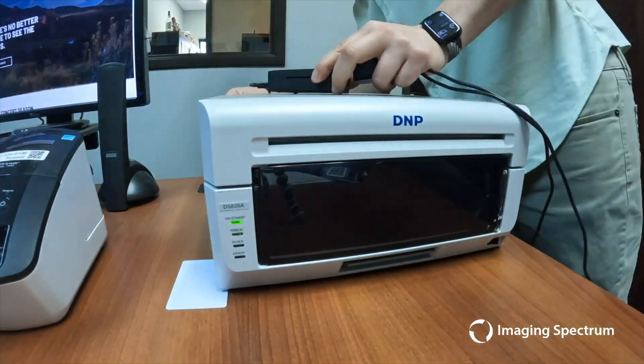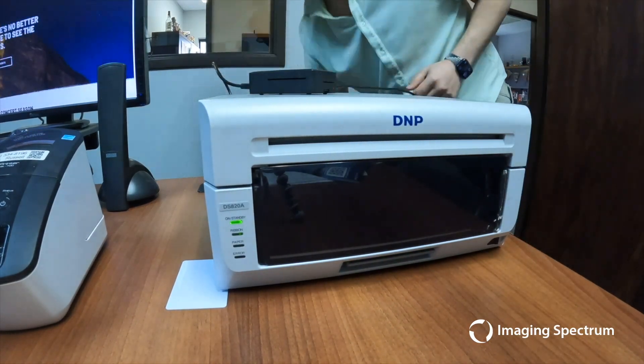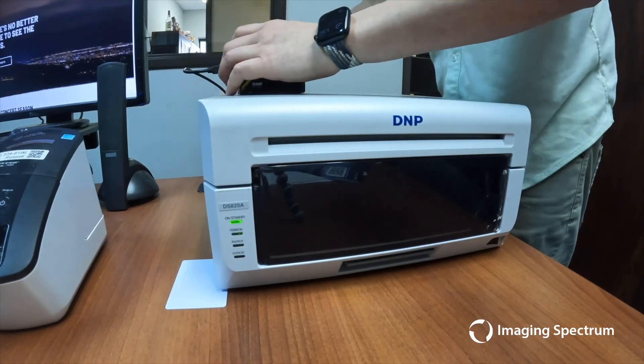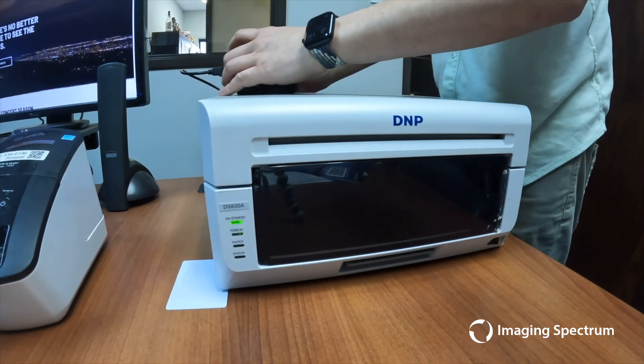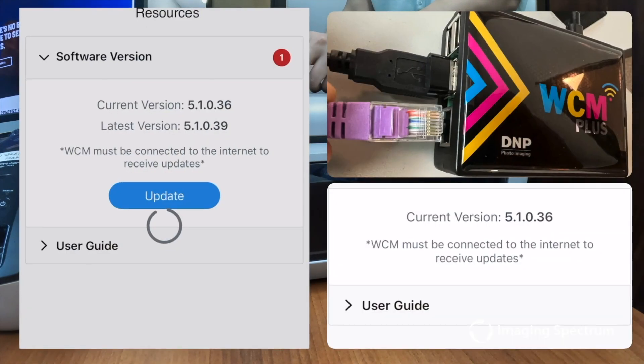This update must complete before any restart or unplugging of the WCM device. Failure to do so may render the device inoperable, requiring a replacement SD card to be mailed to you by DNP. So if your event hinges on this device, ensure the update is fully installed.